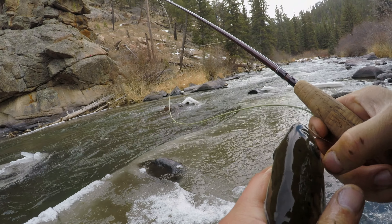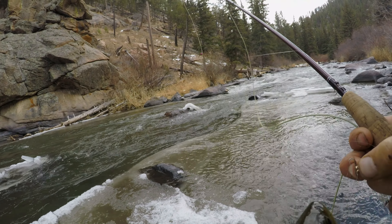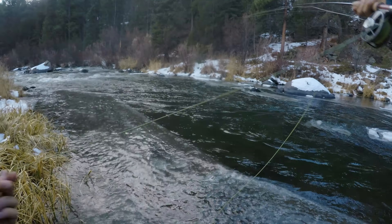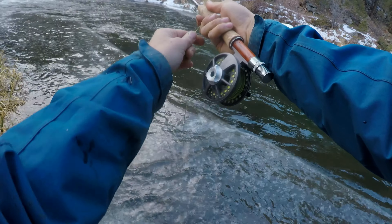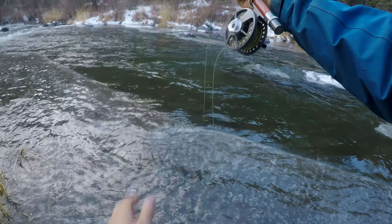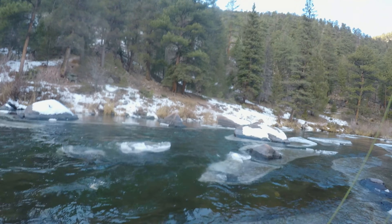Fishing three flies. How did that even happen? How did you get that back in your mouth? Stop. There we go. All right, little brown guy. Later, buddy.